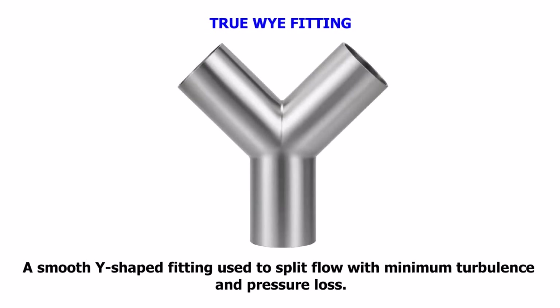True Y Fitting. A smooth Y-shaped fitting used to split flow with minimum turbulence and pressure loss.